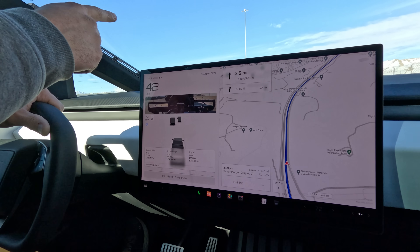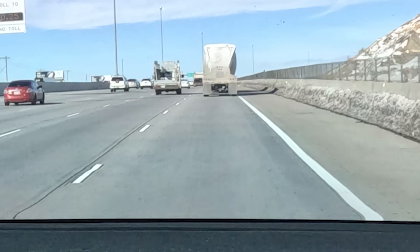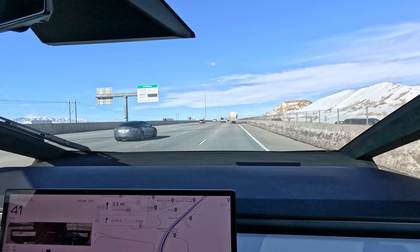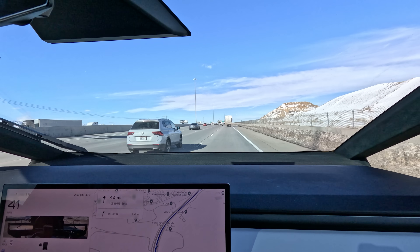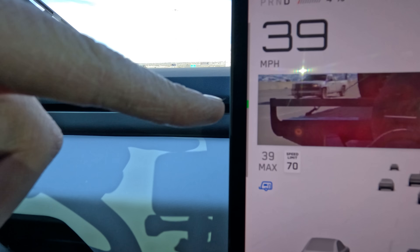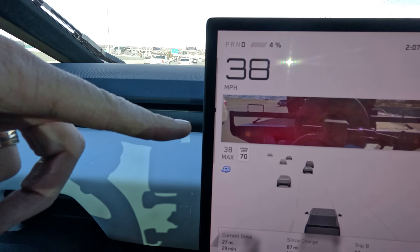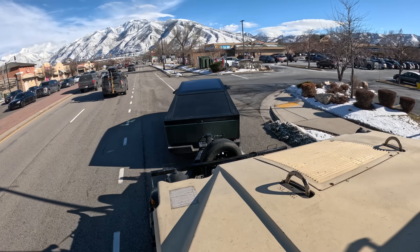Luckily there's a semi-truck in front of us with its flashers on, so we're just going to sit back here and draft off this guy. It is nice that as we're going down the Point of the Mountain we get some regen back — that little tiny green line.